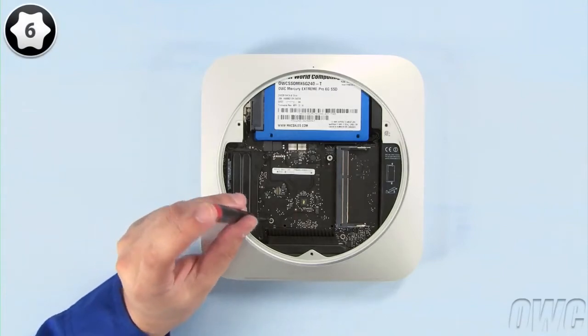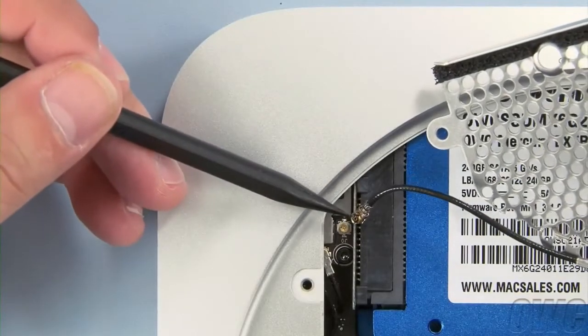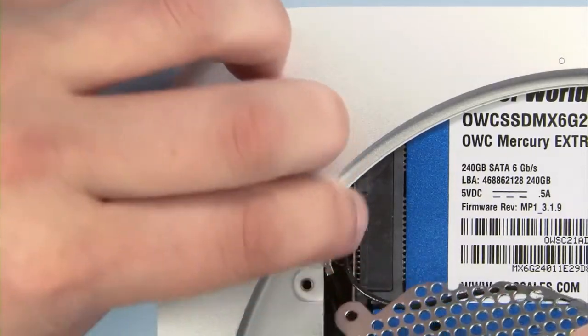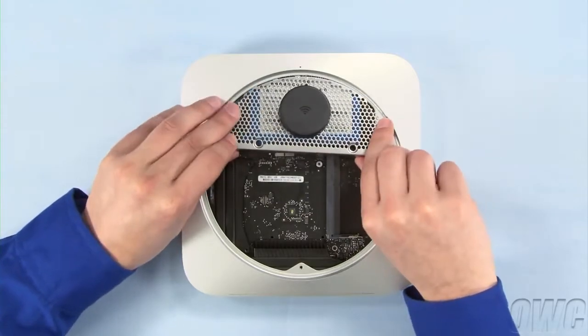Then reattach the Torx T6 screw near the rear of the logic board. To reattach the connector on the airport antenna to the connector on the board, simply line them up and press them together. Slide the antenna grate back into place and maneuver it so it sits flush.